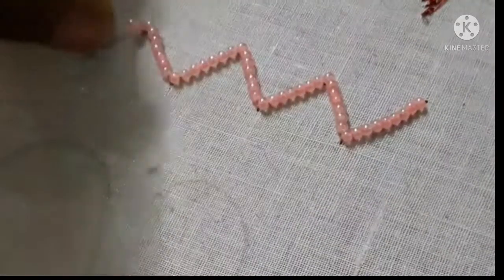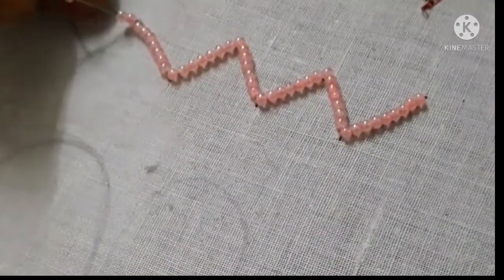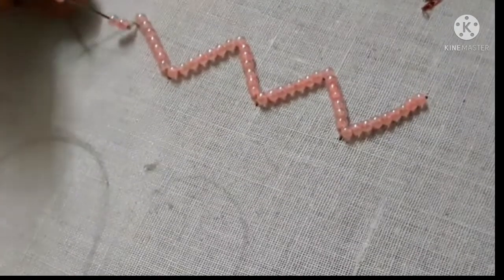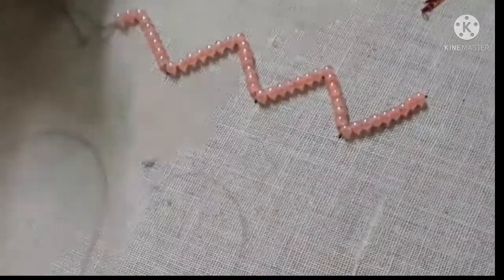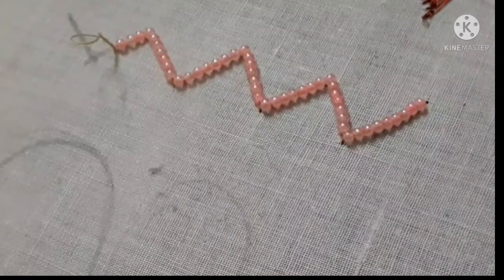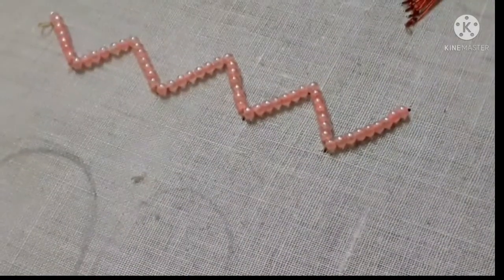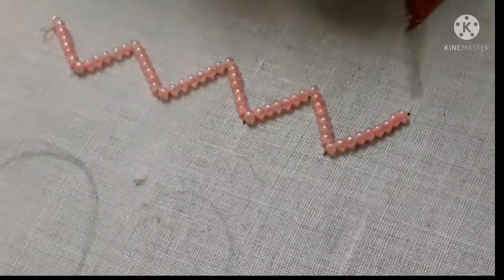I will put the bead on the side of the bead. I am going to cut the beads and finish the beads in the zigzag.